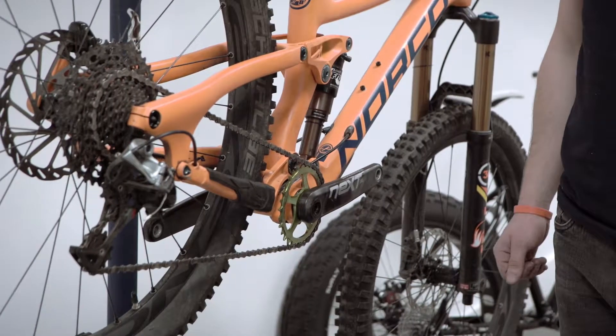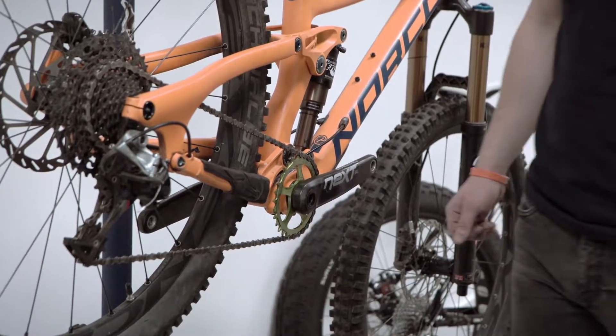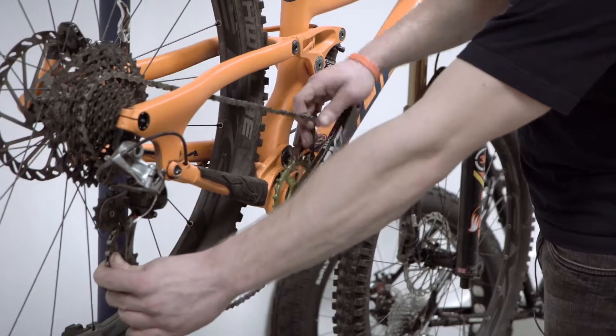The first thing we're going to do is remove the crankset from your current bike. We'll remove the chain and the chain ring.